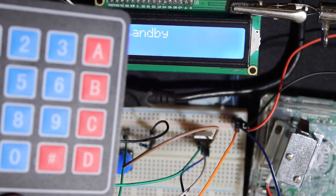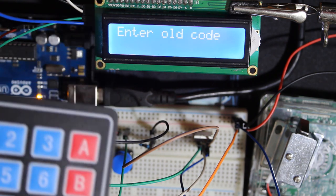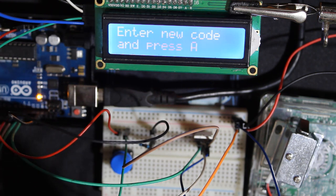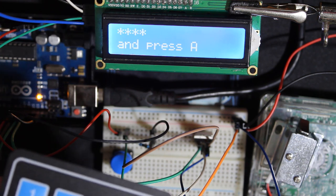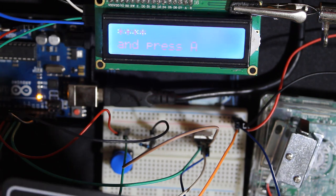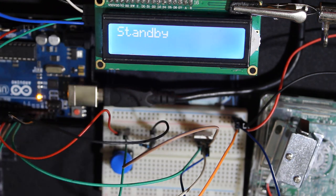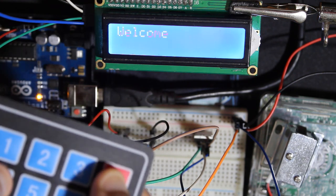To change the code, press the pound button and enter the old code — which is 6601 — then press A to confirm. Now enter the new code; let's say 1234, then press A to confirm. It asks you to re-enter the new code again just to verify. Enter 1234 again and press A. The code is now changed. Let's open with 1234 — it opens.